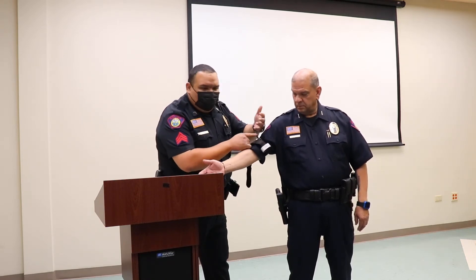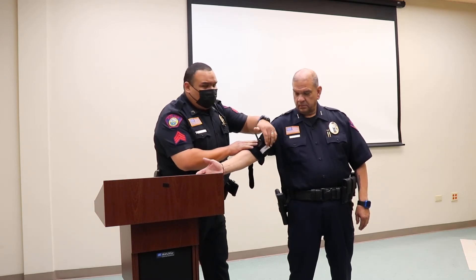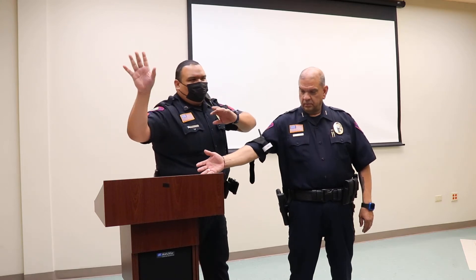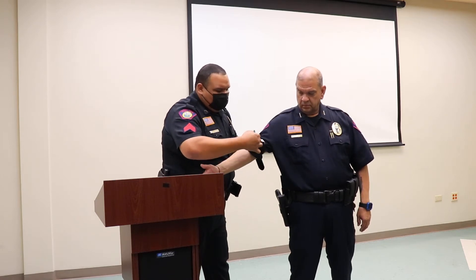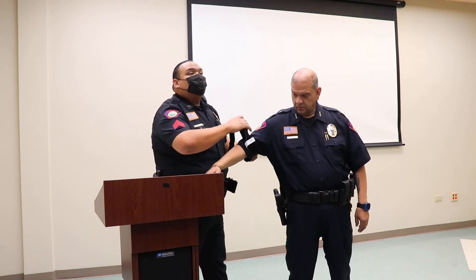If you have a pen, write the time on it so that when paramedics arrive they know how long the tourniquet has been on. That's very basic. If you get a chance to hold one of these, take a look at it.